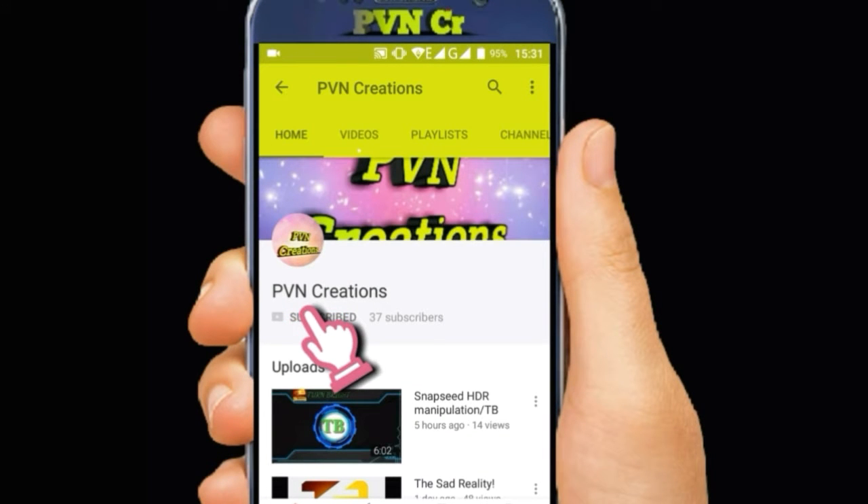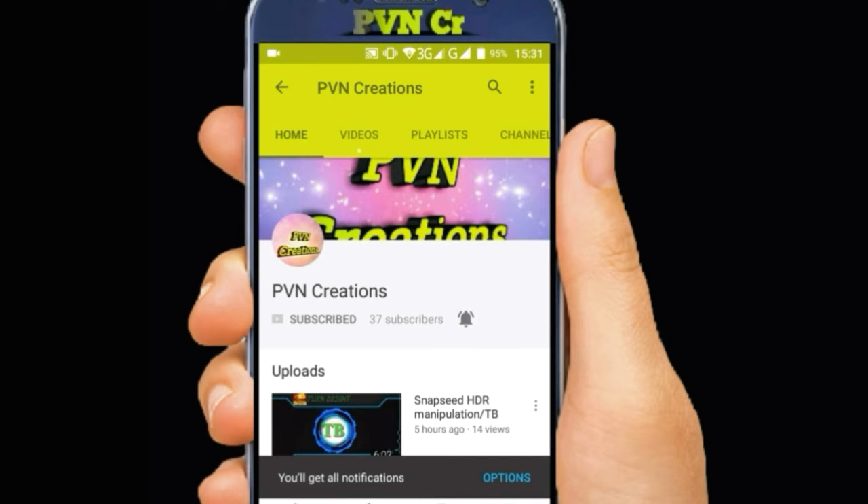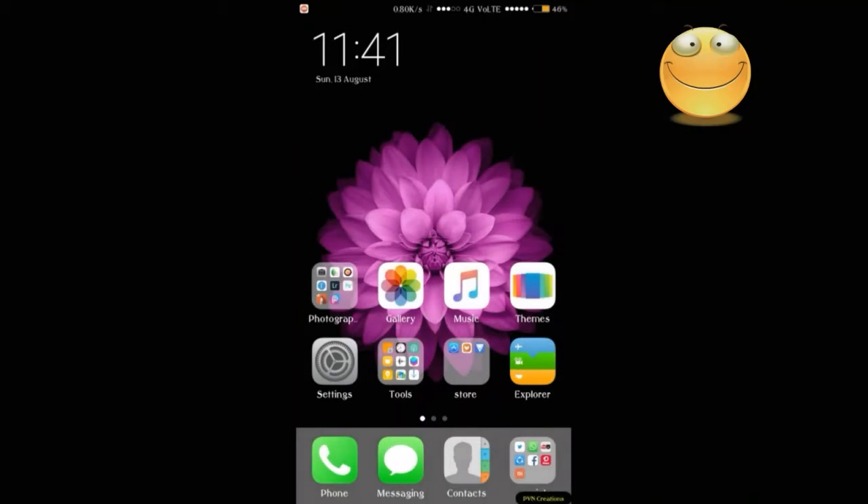Subscribe today to PVN Creations and hit the bell icon to get the latest technology editing updates. Hi friends, welcome back to PVN Creations again. Today, I'm going to show you guys how to cut an image within 1 minute 40 seconds. Let's get started.